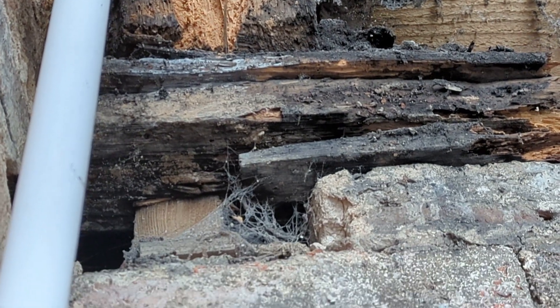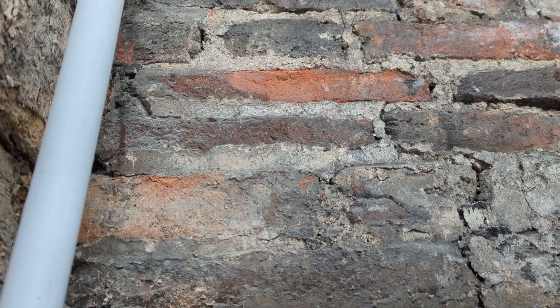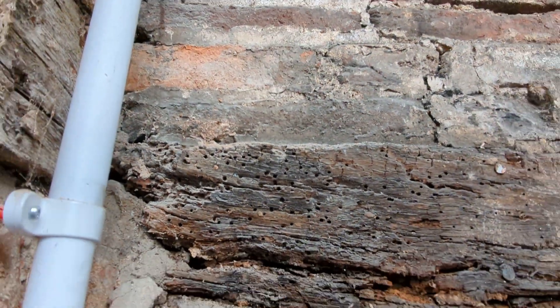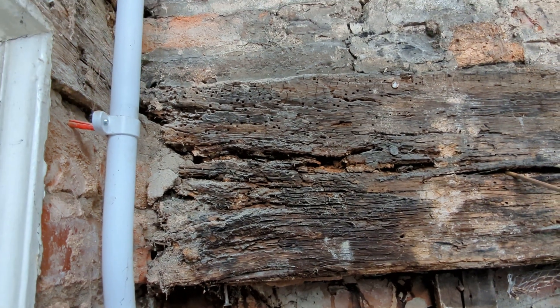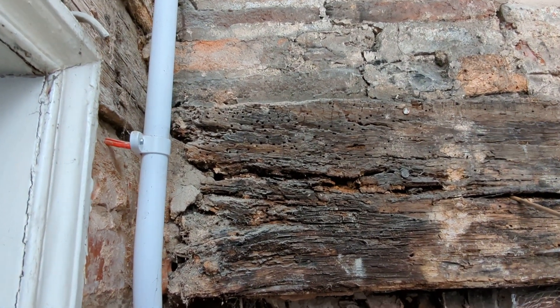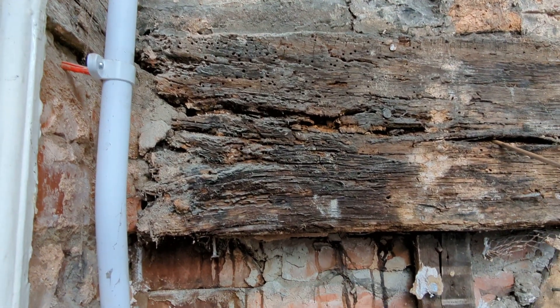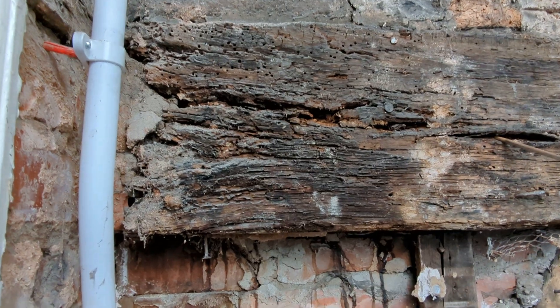The property was stripped out six months ago, probably a bit longer. Since the property was stripped out, I can find no evidence of fresh bore dust. There's every chance that these infestations are historic, but obviously they've been covered up for a long time, and when they've exposed it - when they've stripped everything out ready for the refurb - that's when we're discovering the evidence.